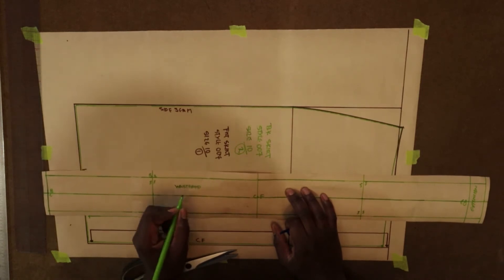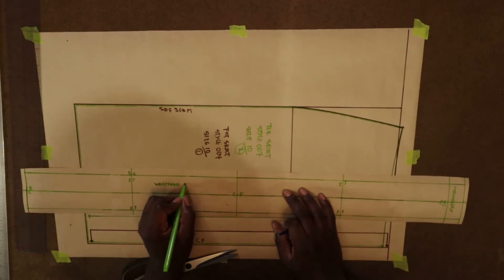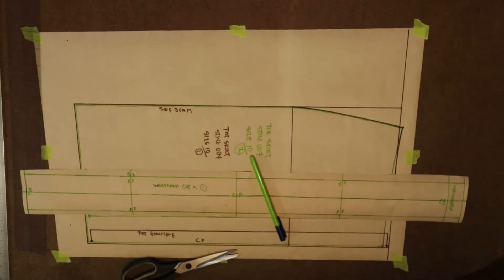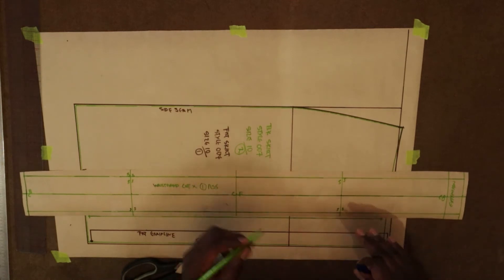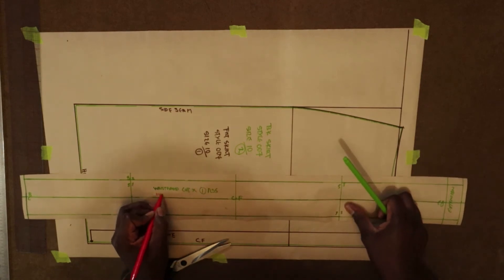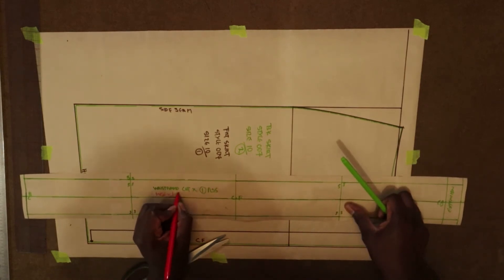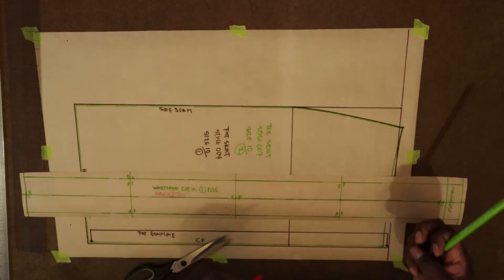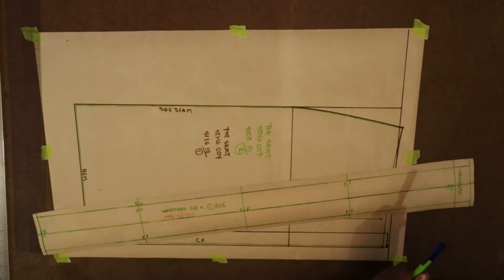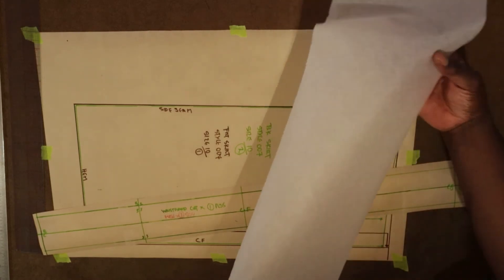I'm just labeling the pattern piece 'waistband' and marking 'cut one, right side up.' You can also put your style number and fuse information. RSU represents right side up. I'm going to note 'fuse times one, SSU' — sticky side up.